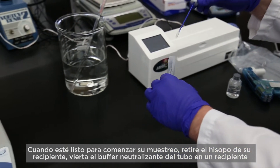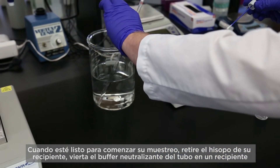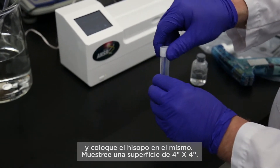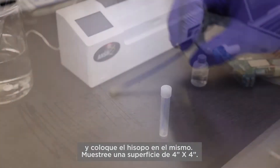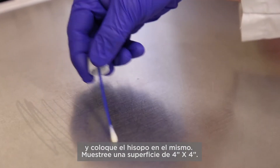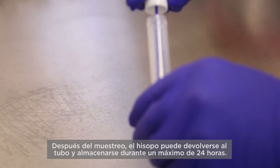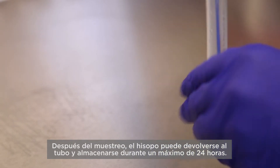When you're ready to start your sampling, remove the swab from its container, decant the neutralizing buffer from the tube into a receptacle, and place the swab back into the container. Sample a 4 inch by 4 inch surface. After sampling, the swab can be returned to the tube and held for up to 24 hours.